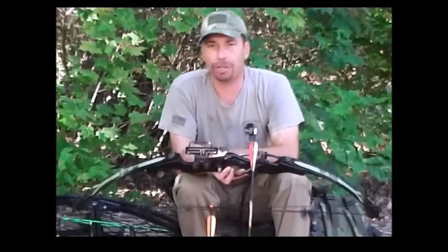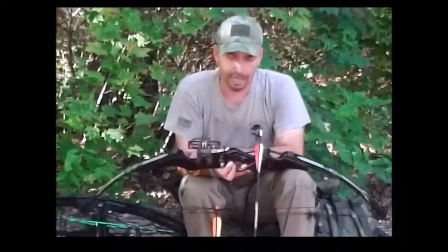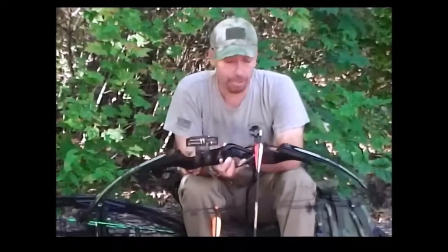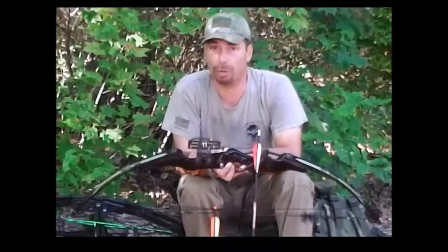One of my favorite cartoon illustrations from when I was a kid was a picture of a Native American coming in and hanging up a compound above his fireplace, and it said 'what if' — as a statement of what if they had been armed with compound bows. Well, to be honest, had they been armed with compound bows, the West would have taken about 20 years longer to tame.